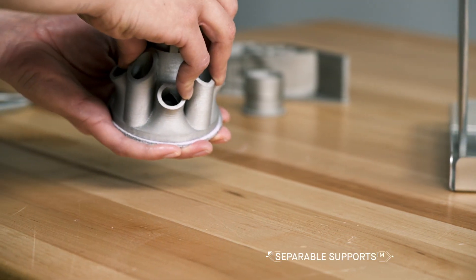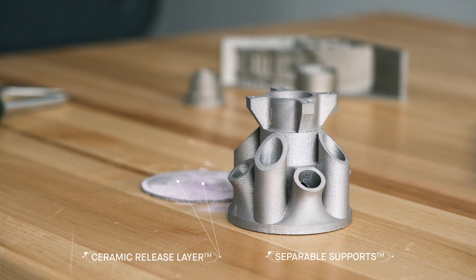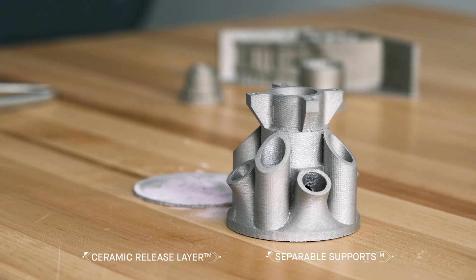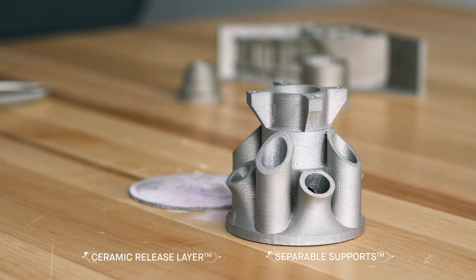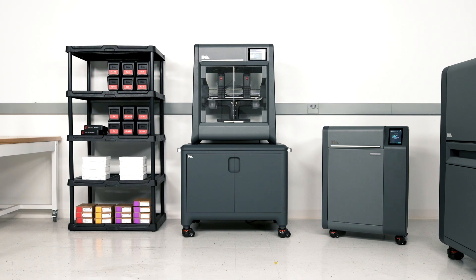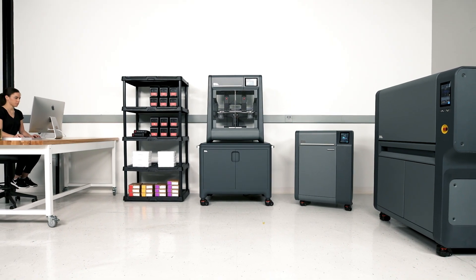Designed to simplify post-processing, the ceramic release layer printed between the part and its supports doesn't bond to the metal, enabling separable supports that are easily removed by hand. The result is a near-net-shaped part with the strength, accuracy, and resolution needed for functional prototyping. The Studio System brings metal 3D printing to the engineer, providing the only safe, cost-effective, and easy-to-use solution for printing complex metal parts in-house.